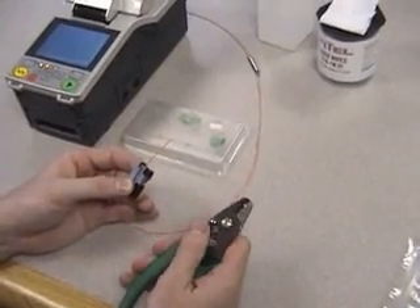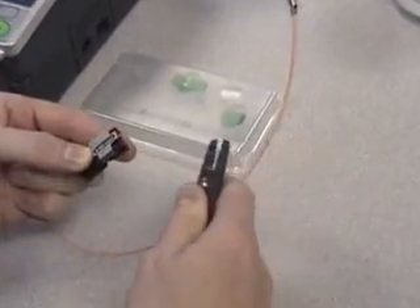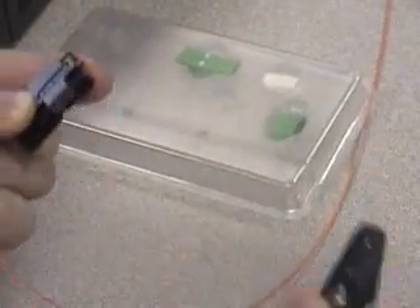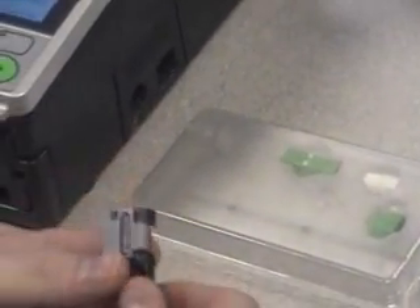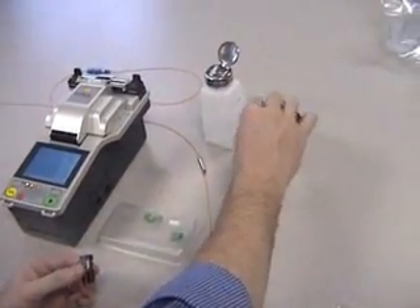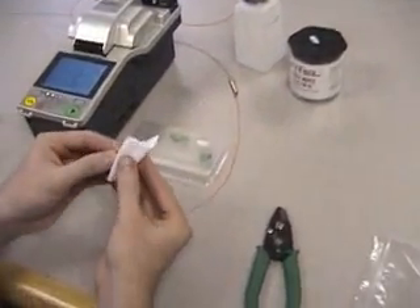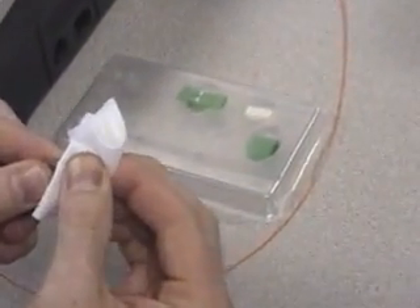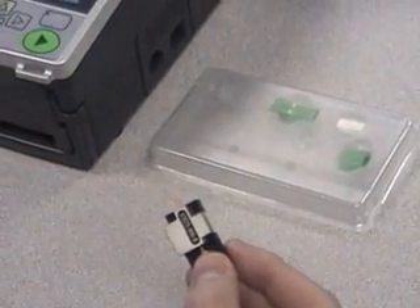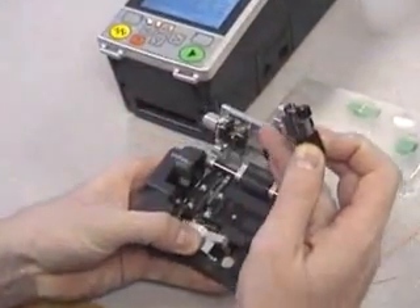Strip the fiber, removing both the 900-micron and 250-micron layers. Clean the fiber, and place the fiber holder directly into the Phytel S325 high precision cleaver.